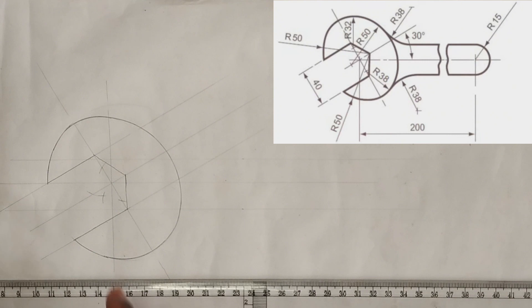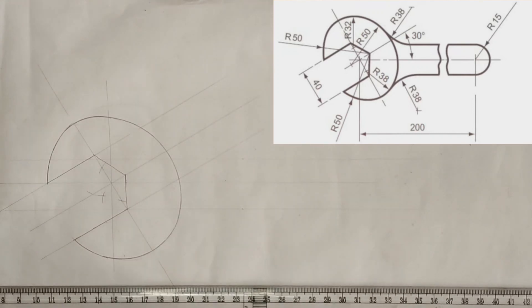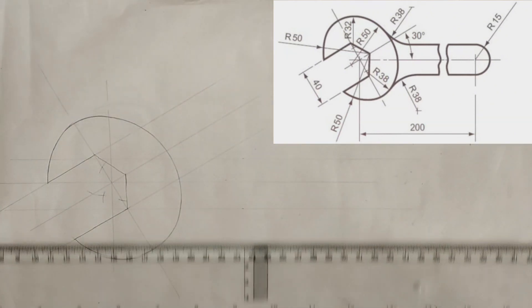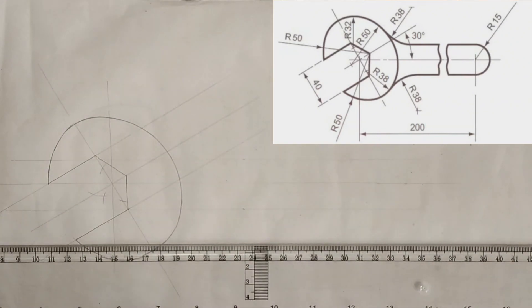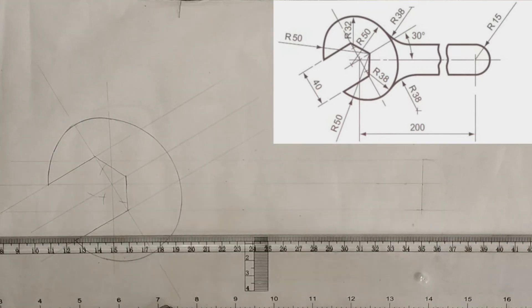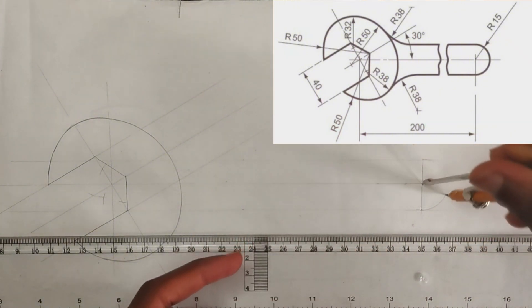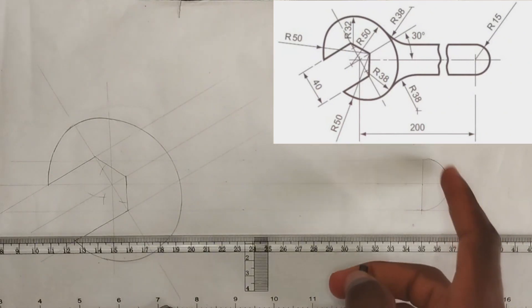We are told that the distance from this place to the end of the spanner is 200 millimeters, so I'm going to pick that length from this point and extend it. Then placing my compass at the center of this line, I'm going to pick a radius of 15 millimeters and draw the semicircle — that's for the end of the spanner.